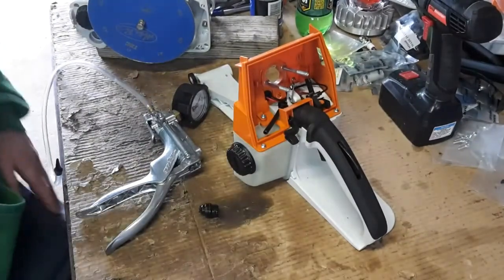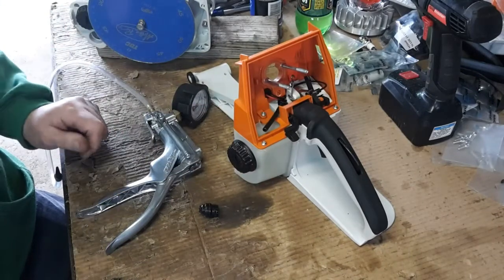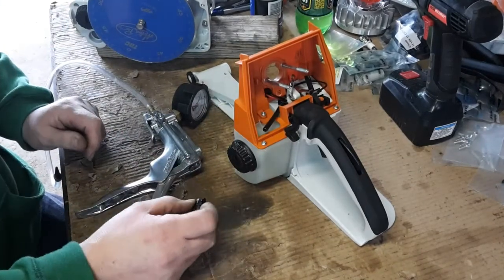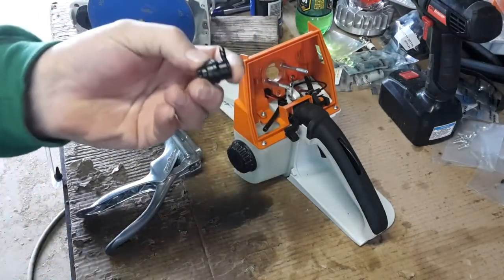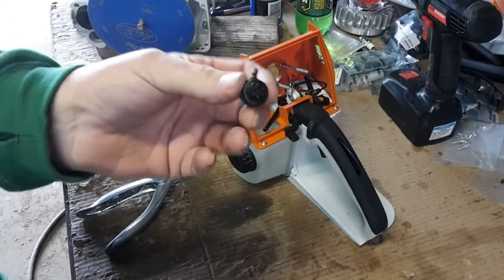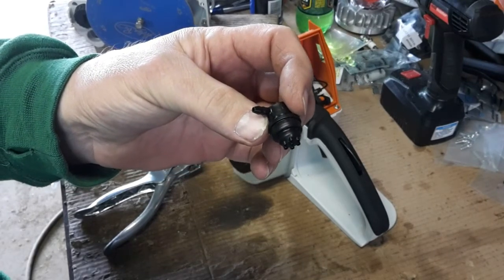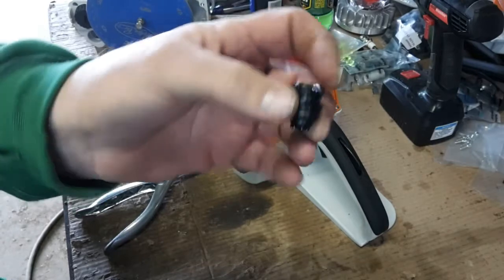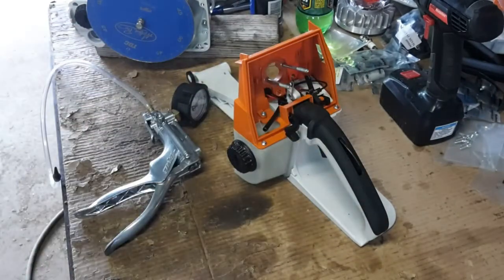Continuation of pressure testing the fuel tank on Kyle's 660 build. What I acquired here was a brand new, new-style steel tank vent.